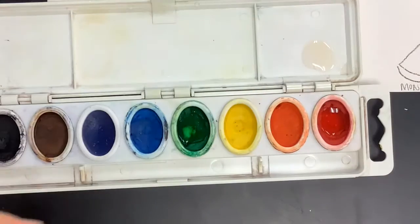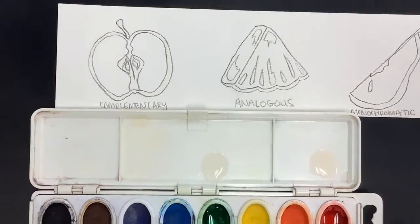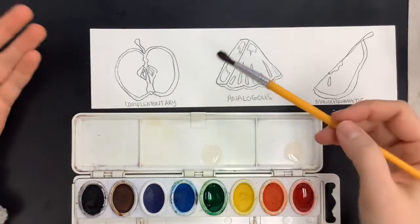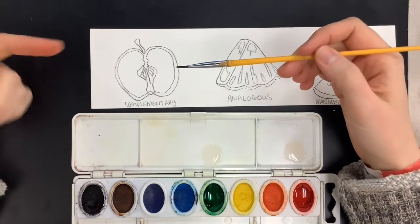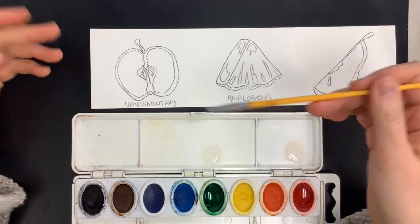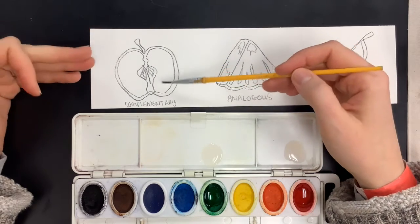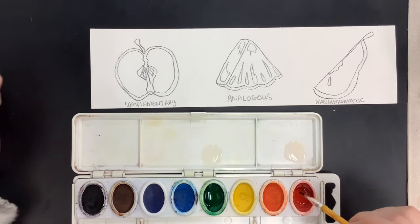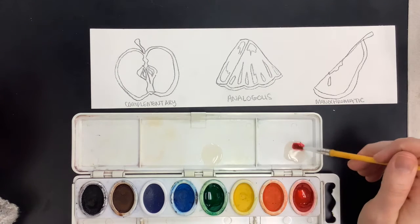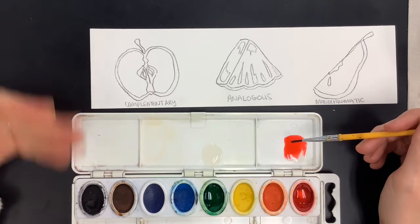Fun fact: the more water you add to watercolor, the lighter it gets; the less water you add, the darker it gets. When I'm looking at my apple, I need to consider which areas I'm going to paint red and which areas I'm going to paint green. If you want to write it out ahead of time, you can. I'm going to take my tiny brush because I have tiny spaces to fill in. I want to keep the classic red apple on the outside and green on the inside. I'm going to start first with red. I'll pick up some of that red paint, mix it in with my water — again, the more water you add, the lighter it's going to get; the more pigment or less water you have, the darker it's going to get. So I'm going to load up my brush.